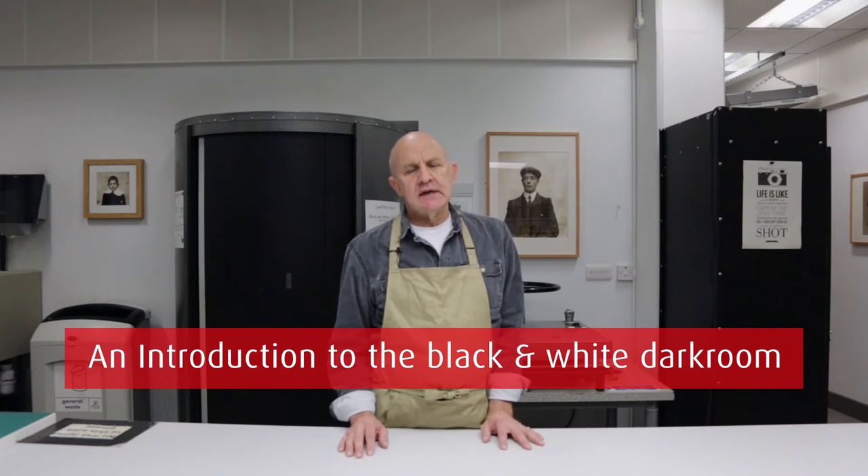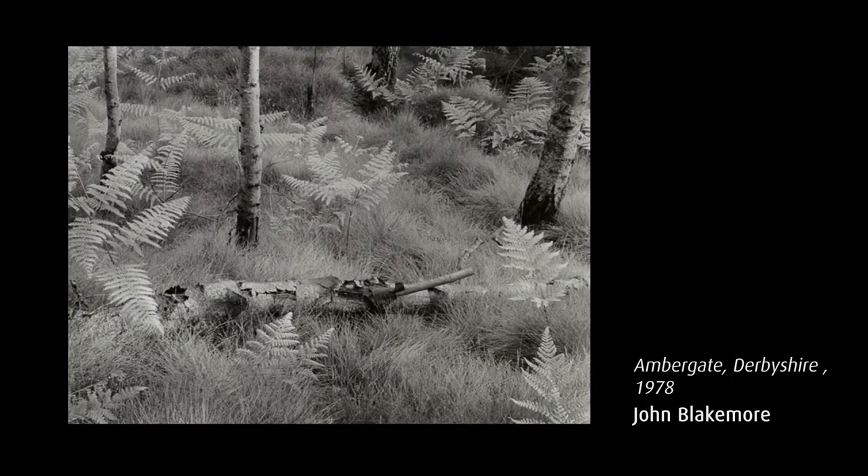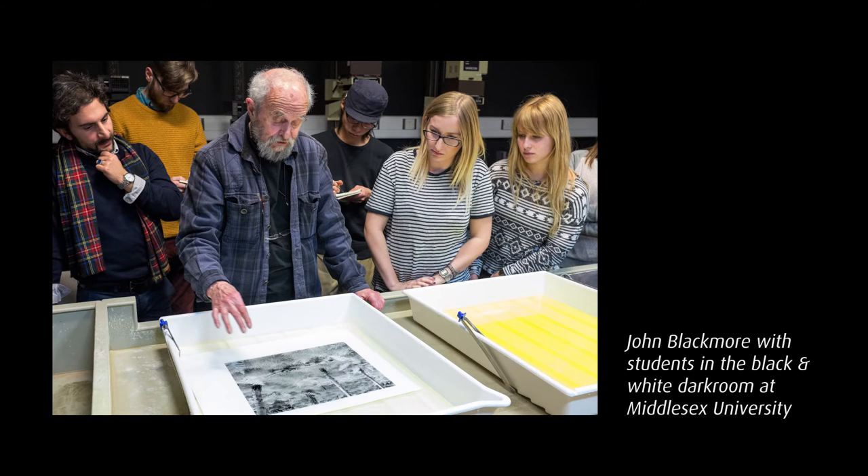Today I'm going to be going through the basic black and white printing process in the dark rooms here at Middlesex University. The negative to positive print process is one of the oldest and most enduring photographic processes, and it's been used over the years by such luminaries as Ansel Adams, Irving Penn, and John Blakemore, who we were lucky enough to have come into the dark rooms last year and do a demonstration for the students.